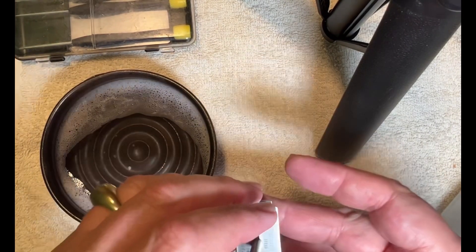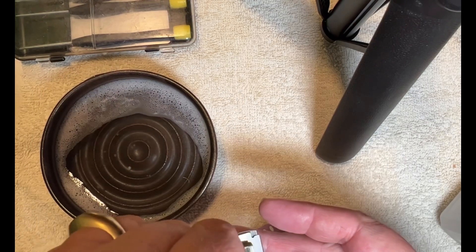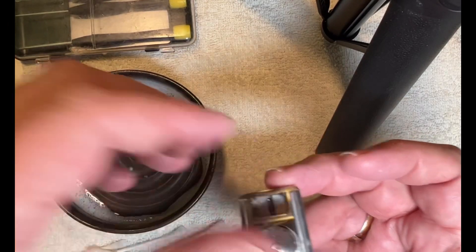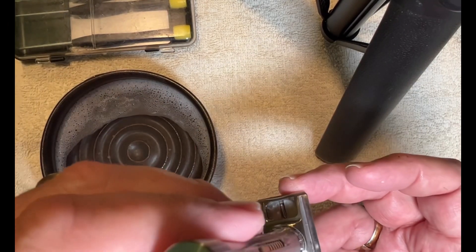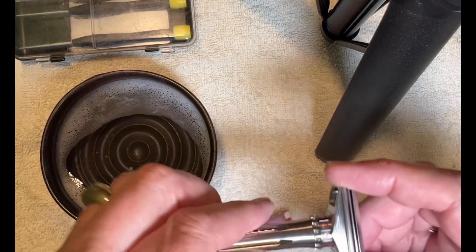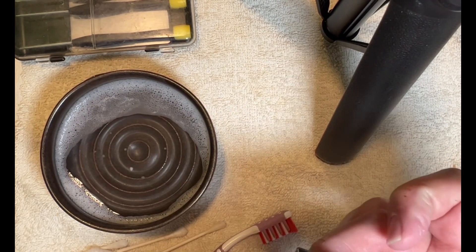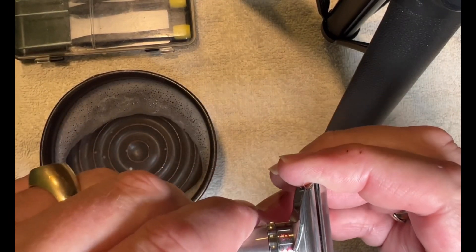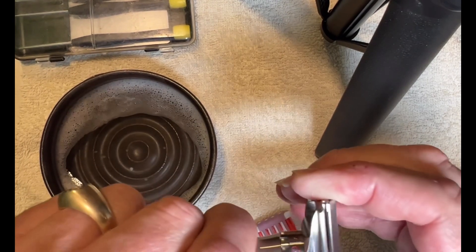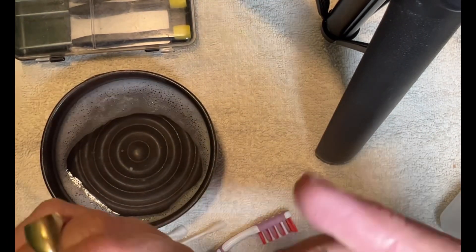Then take the blade — I don't very often clean the blade — put the blade back onto the top cap, take the top of the razor, put it on, take the top cap, and screw it on. Make sure you've got the setting the way you want it. You don't have to over-tighten this, just nice and snug. Double check, and if you want to adjust it, all you have to do is just crack it and you can move it to whatever position you want — five, five and a quarter, five and a half.